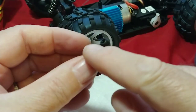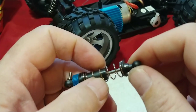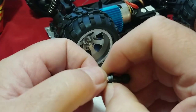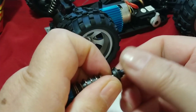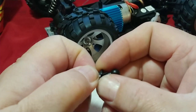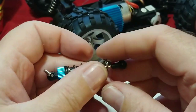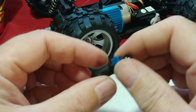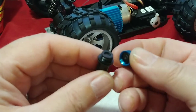Next we're going to remove the bottom saddle so we can get the spring out of the way and then get the cap off. I'll hold it in one hand, hold onto the saddle, pull the spring down, and you can see on the saddle there's a little split in it. We'll rock it forward and remove it from the shock shaft and set that aside. Then we take the spring out of the way and go ahead and remove the cap — it wasn't on there very tight.